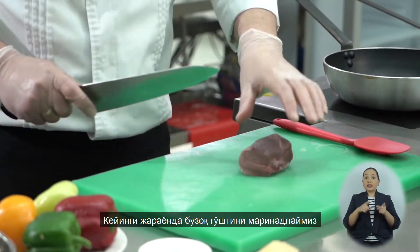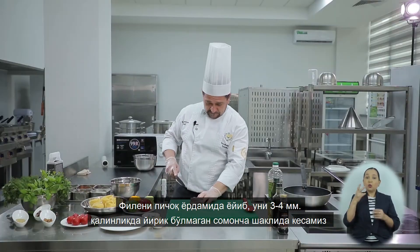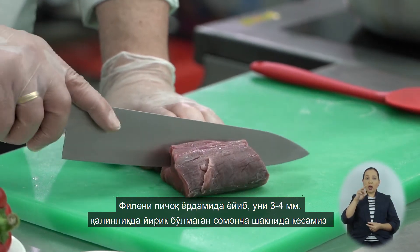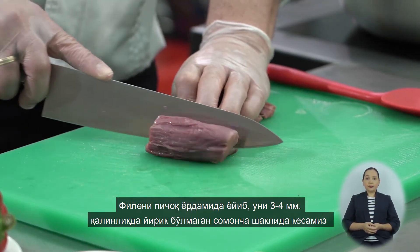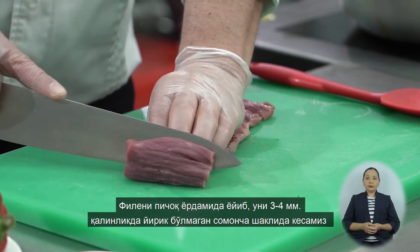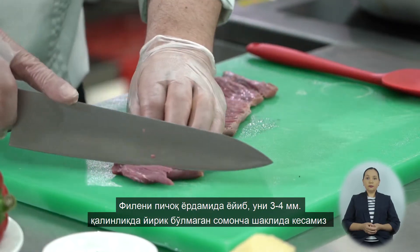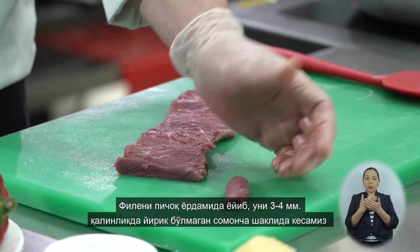Следующим нашим процессом будет маринование самой телятины. Телятину нам следует нарезать небольшой соломкой. Раскроем филе и нарежем его соломкой примерно 3–4 мм.